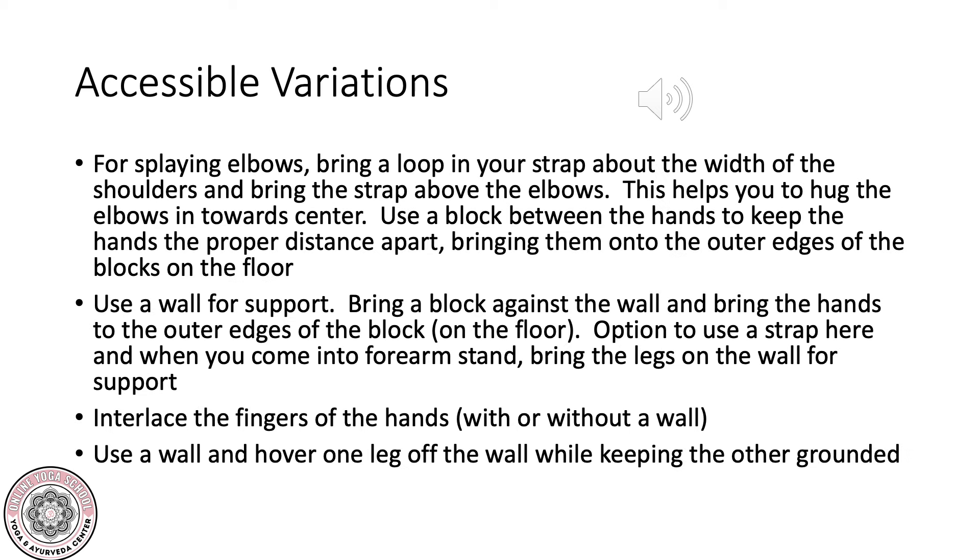Lots of accessibility options here. If you have splaying elbows, you can bring a loop in your strap about the width of the shoulders and bring the strap above the elbows — this is going to help you to hug the elbows in towards center. You can use a block between the hands to keep the hands the proper distance apart, bringing the fingers onto the outer edges of the block with the hands pressing into the earth.